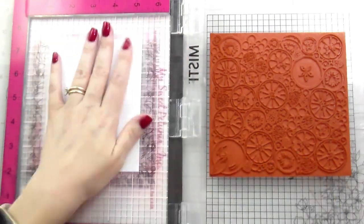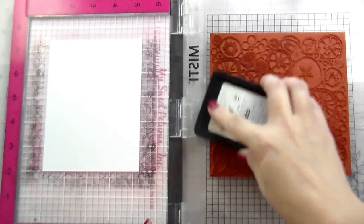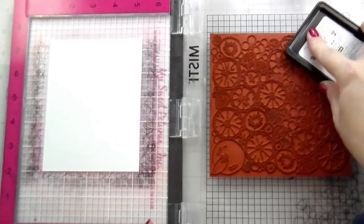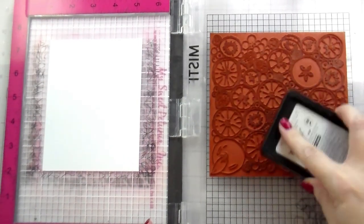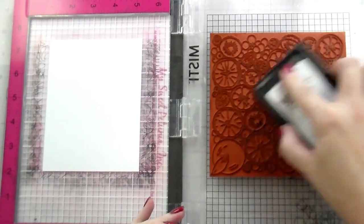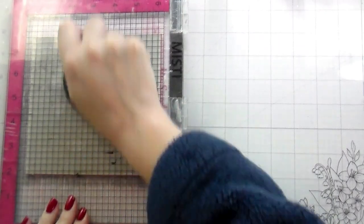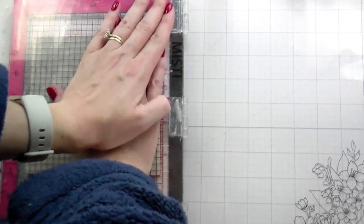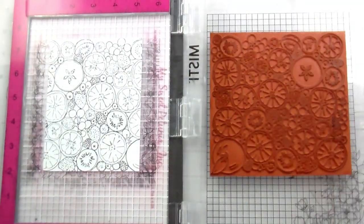Now here I'm using the same background on white cardstock, but this time I'm going to stamp it in black and I'm going to clear emboss this as well. In order to make sure that it stays wet long enough for the clear embossing, I'm actually going to stamp it twice. The reason I can do that is because of my Misti — because it's not going to move, I can stamp directly in the same spot again. Then I'll add the clear embossing over it for that shine and texture.